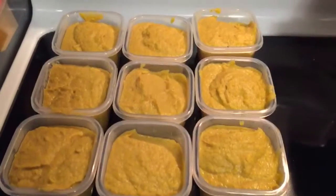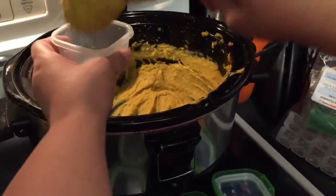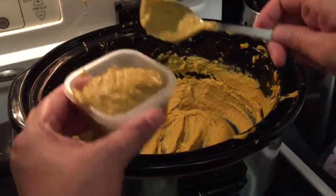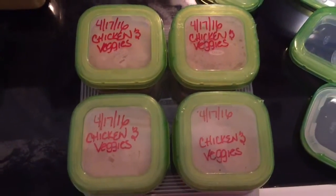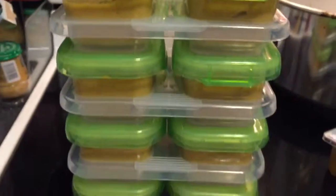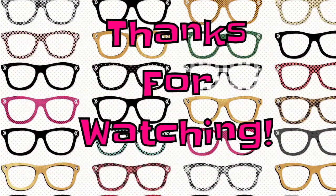These are four ounce containers. I date and label them. And there you have it, guys — a big batch of dinners for Thomas.